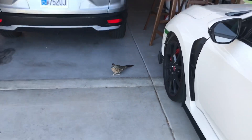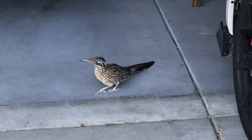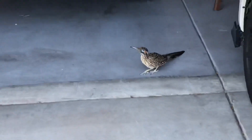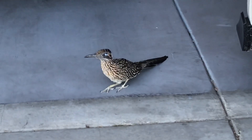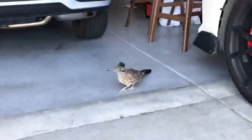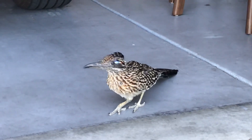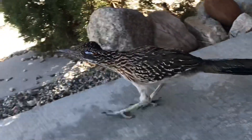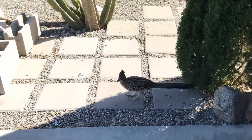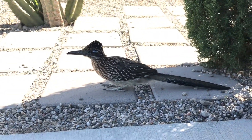I swear these roadrunners are like family around here. Don't mess with them — they're family. These lacaos, what's up dude? You're a good bird, huh?